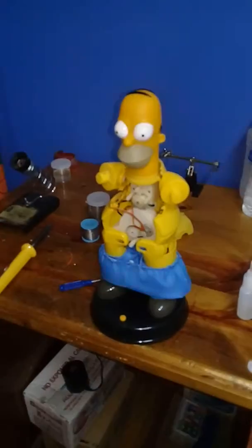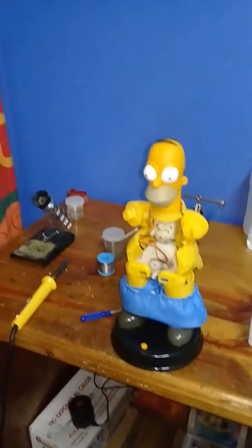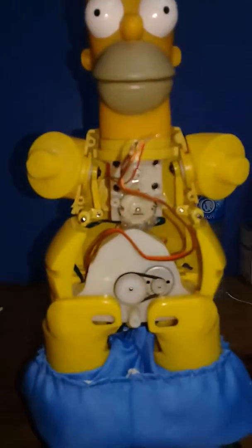Hey everyone, ZaraFeeder635 here, and I just wanted to give you all a little warning about the second-generation dancing Homer. This is the one that Daniel gave me. It's almost done. It's all clean now.